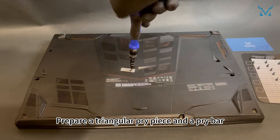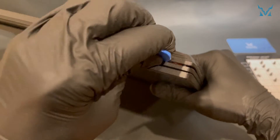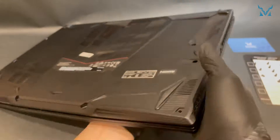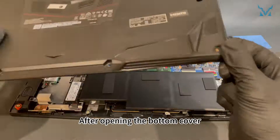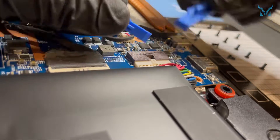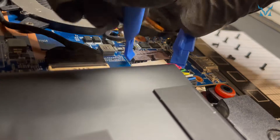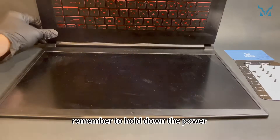Prepare a triangular pry piece and a pry bar. Insert the triangular pry piece from the corner and slide around to open the bottom cover. After opening the bottom cover, use two pry bars to pull out the power cord. Press against both sides of the connector and push outward to remove it. After removing the power, remember to hold down the power button for 15 seconds to discharge.